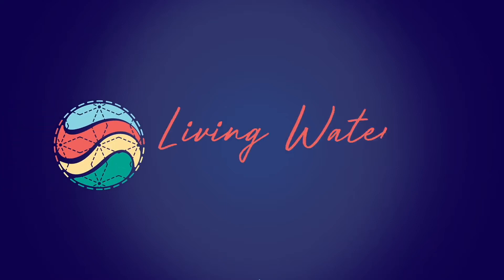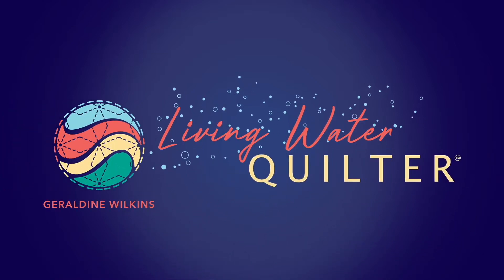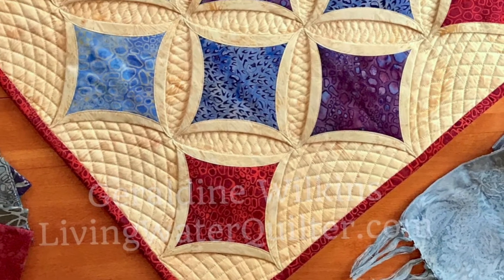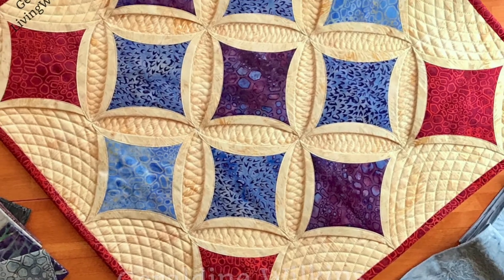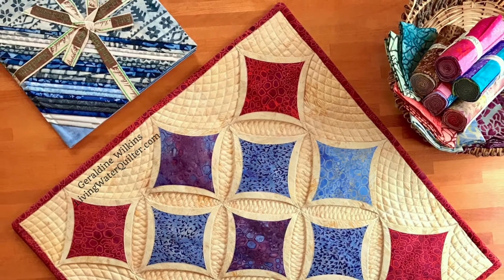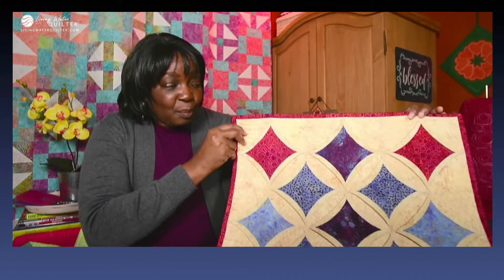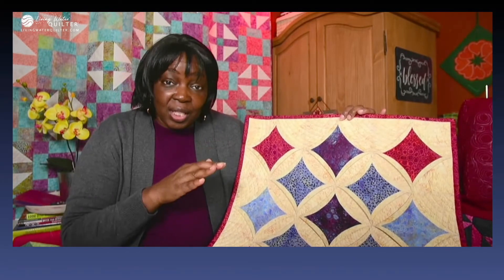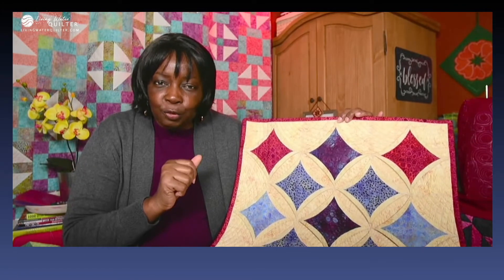Hello ladies and welcome back. We had a fun live session where we talked about how we can quilt a cathedral window. I pulled out my project from March 2018 and showed step by step how to quilt the cathedral window. I made this cathedral window using techniques shared by Jenny Dolan of Missouri Star Quilt Company and then I added my own little flavor.